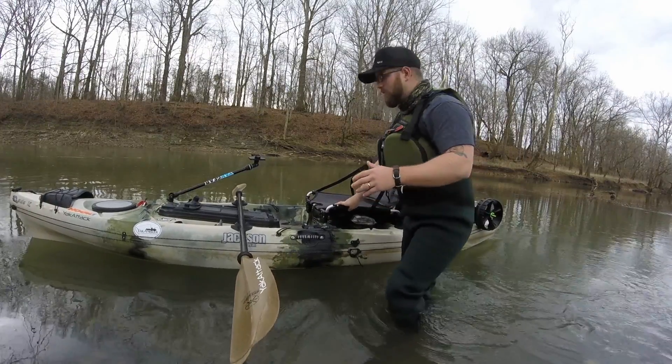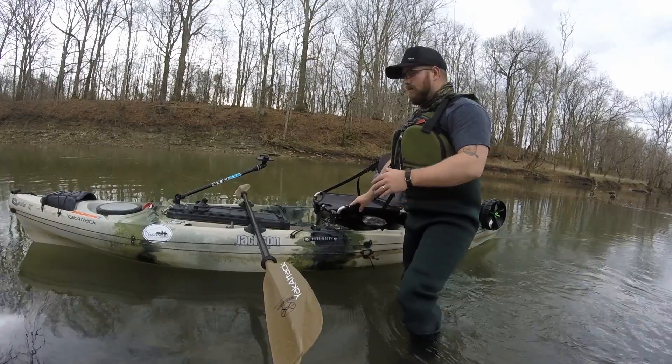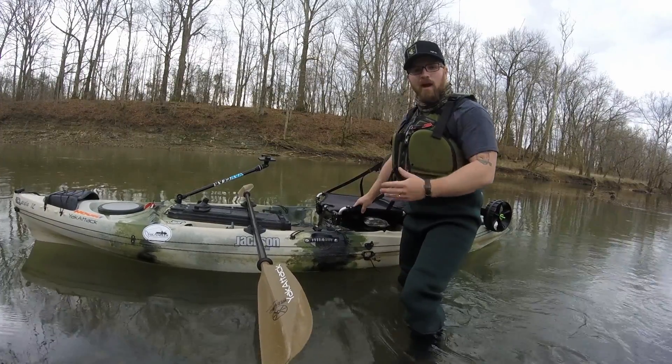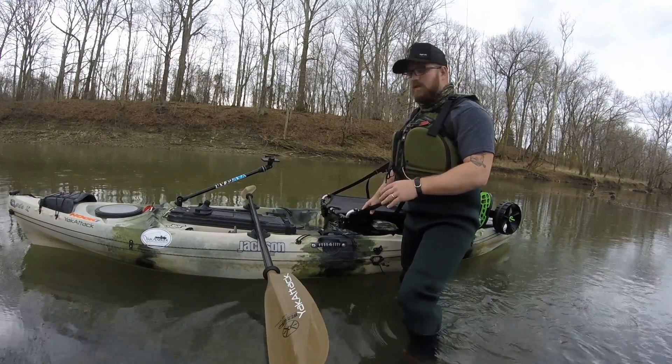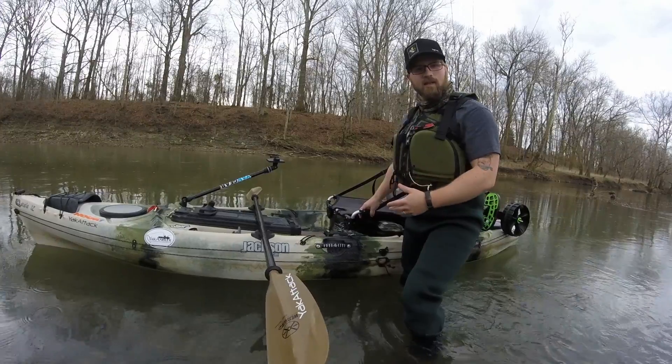First thing you want to do is make sure that the deck is clear and that your fishing rods and whatever you've got are as out of the way as possible. I know everybody's kayak is different. Don't be trying to crawl into your kayak when you've got stuff hanging out all over the place where you need to sit down.